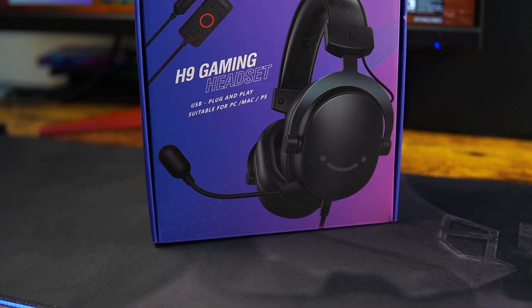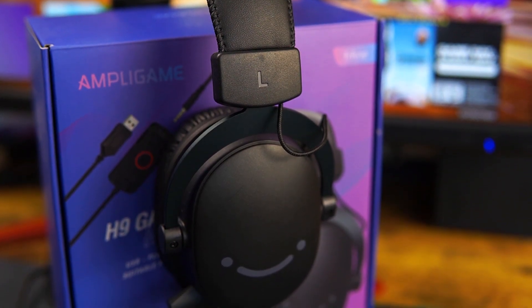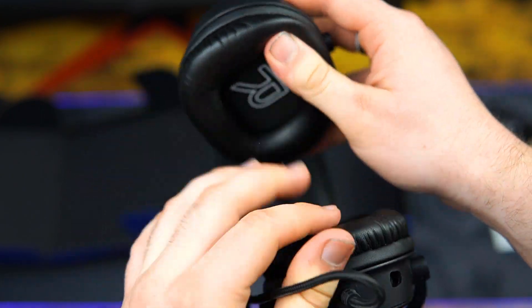This is the FIFINE H9 Headphones. They graciously sent one out for me to review. Starting at $40, they are definitely on the cheaper end of the headphone market.